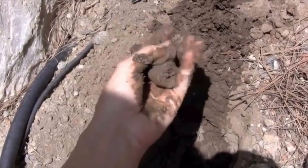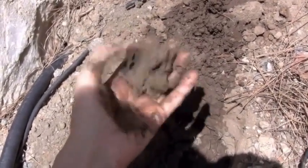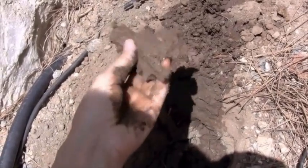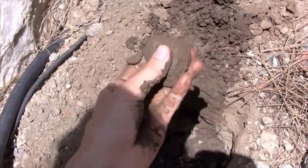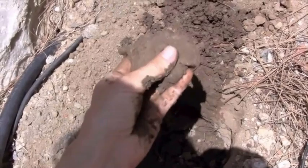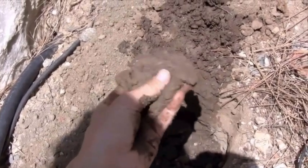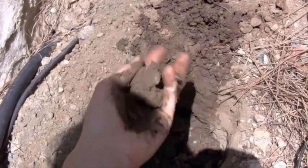This seems to have a lot more clay in it than I initially thought, because it doesn't matter how hard I squeeze it, it really is staying together. This is actually being filmed in Spain, and it's just as well they don't have much rain here, because this type of soil — and I don't know if you can see how sticky that is — really, really does retain the moisture.